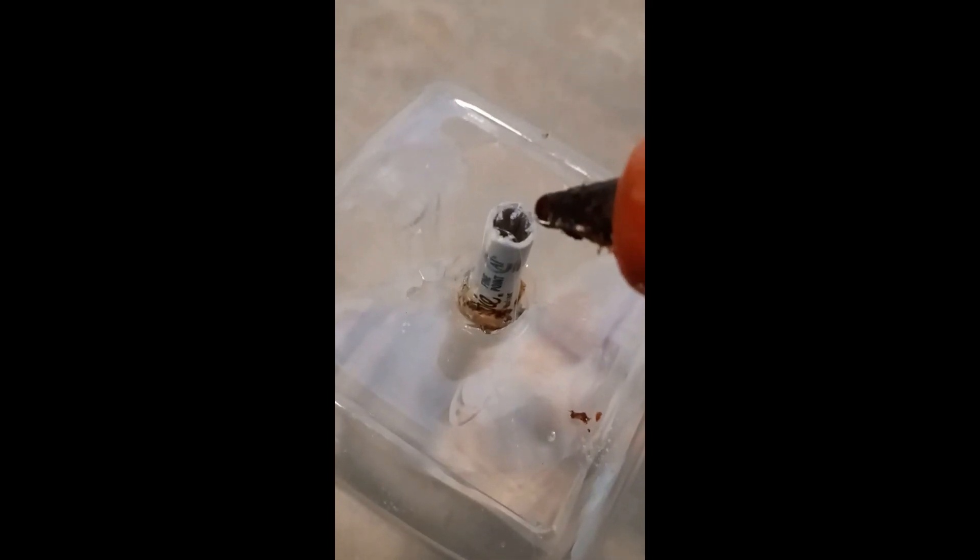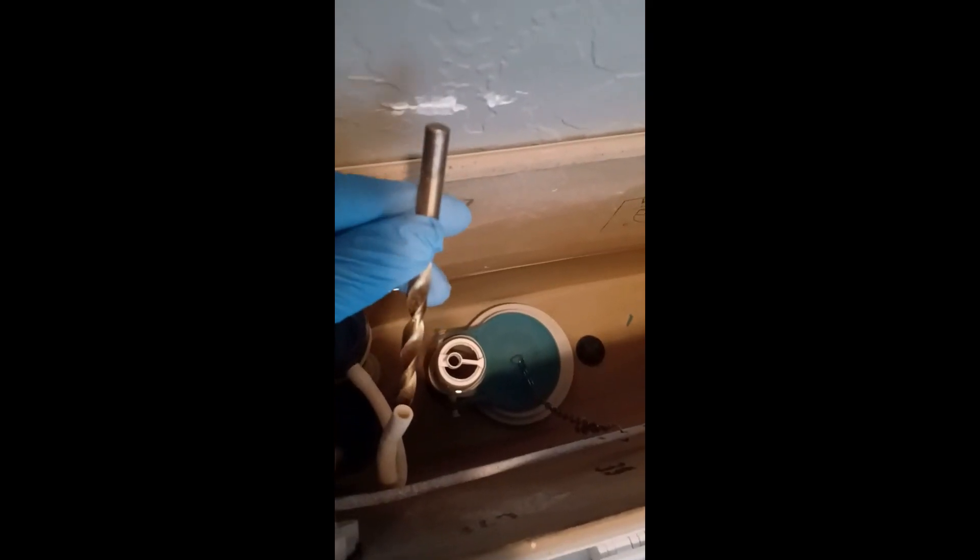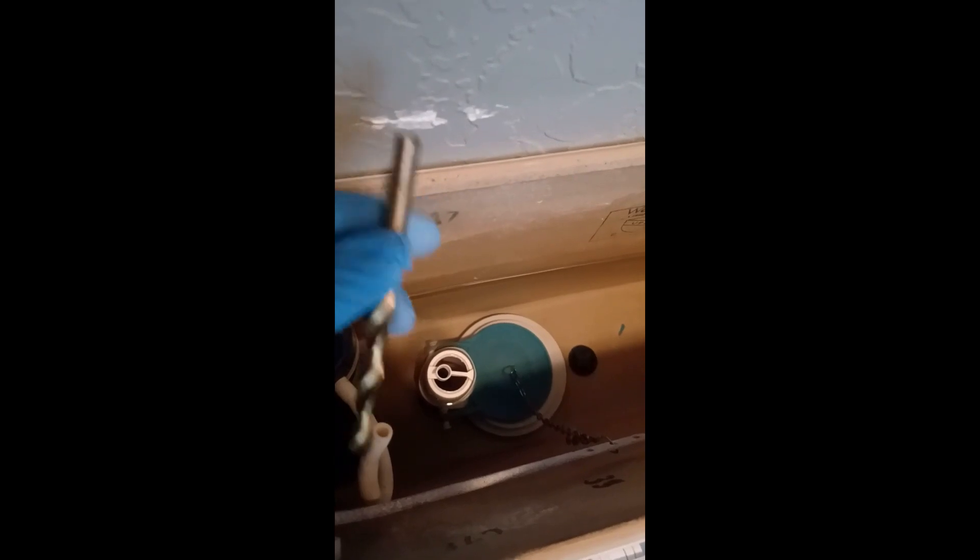Then hot glue the sharpie and drill a 5/16 hole in the side of the container for the water supply. Oh wow, this might work — let's see what happens.